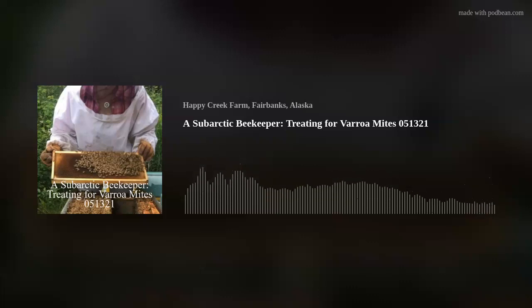So this has been a sub-arctic beekeeper — one of the many. I hope this was helpful. Everything is copyrighted and all rights reserved. I hope you have a great day. Thanks for listening. Bye.